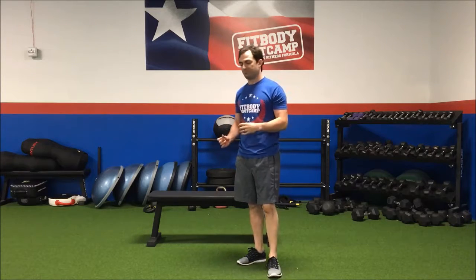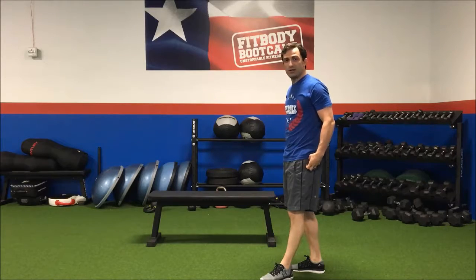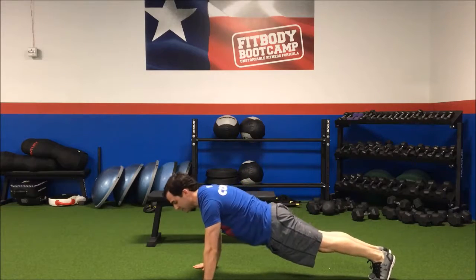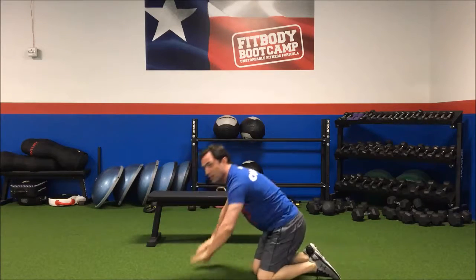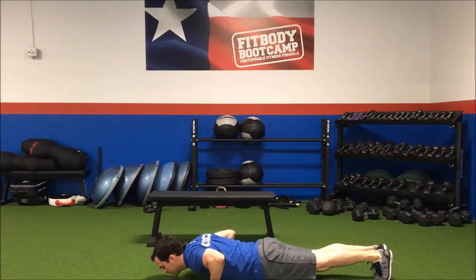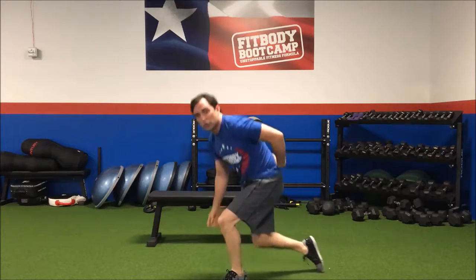So we're going to start with the push-up. We're just going down — make sure we keep our core tight, our glutes tight, and our spine aligned. Keeping our arms in, good position. Going straight down and back up. Sometimes I like to turn my elbows in and engage my lats. Straight down, back up. Notice I didn't have my butt out — a lot of times people have their hips in and it's going to leave issues on your lower back.